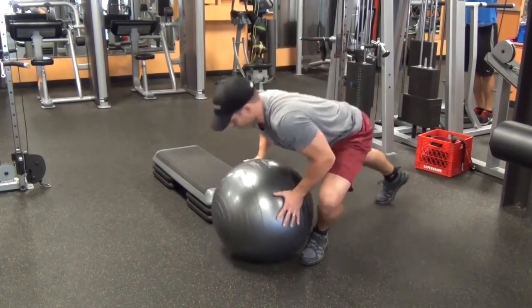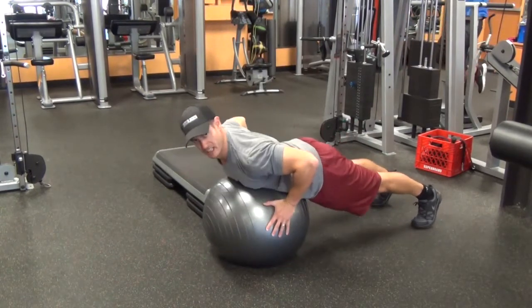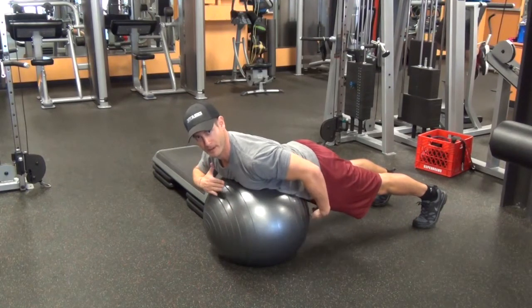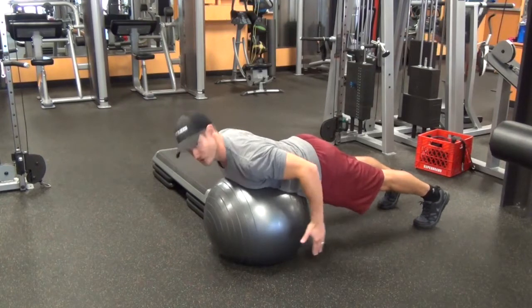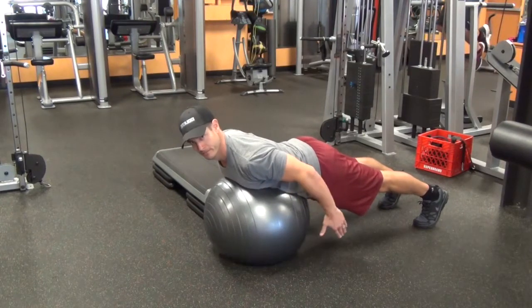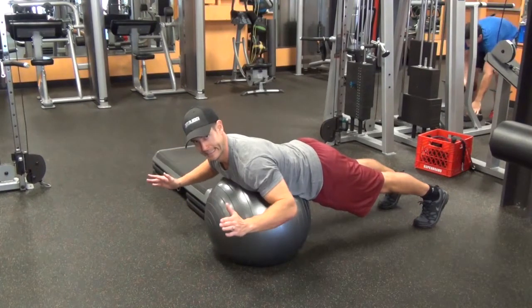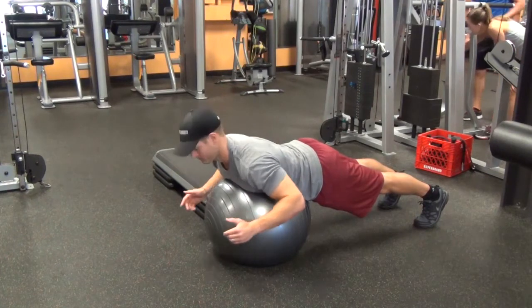First, in a prone position, you want to sit that stability ball right on the center of your body between your belly button and your chest. Strong plank position. Arms in a Y and then a T and then an I. So you're making letters with your arms.